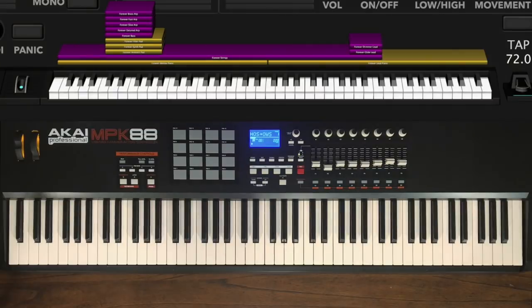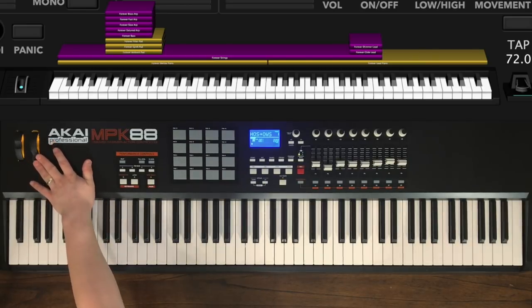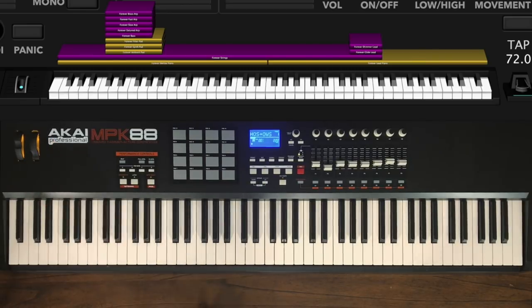I'm going to hand this over to Ryan who's going to walk you through the various sections of the patch and teach you how to use it to nail this song live. Hey everyone, Ryan here from Sunday Sounds. Before we actually get started playing this patch, I just wanted to make a quick note: we use the mod wheel to move in and out between different sections of the song.